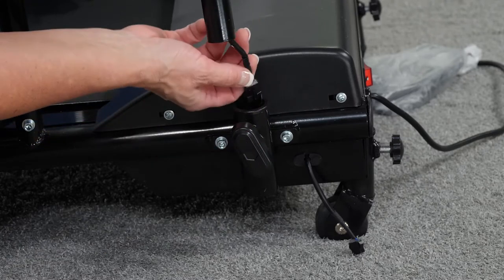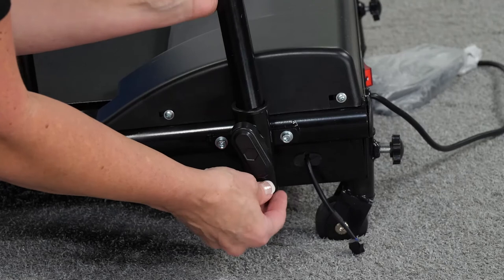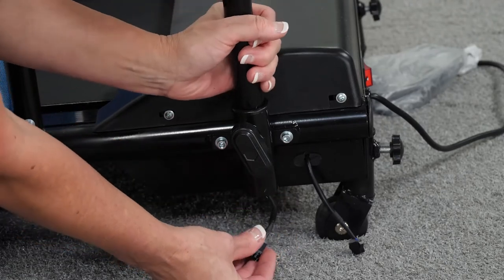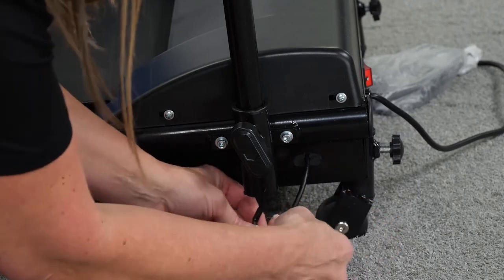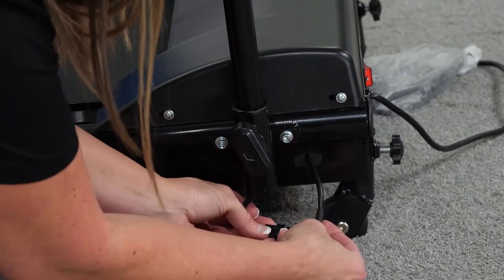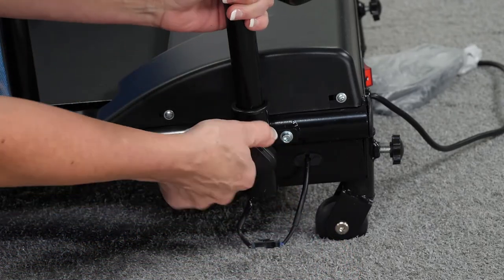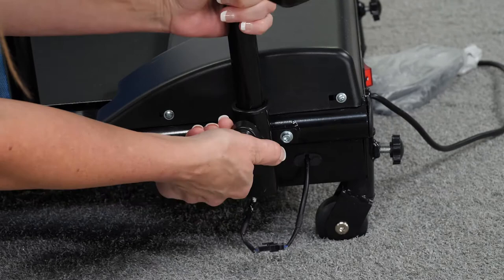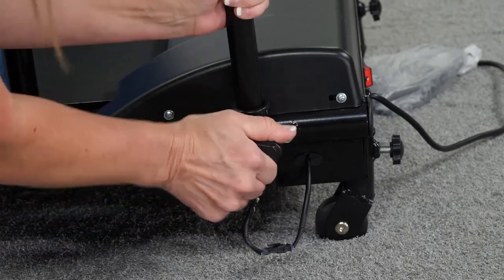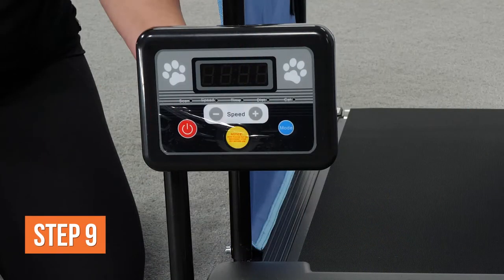Number eight: install the console. Ensure the console cable exits the bottom of the adjustment post — pull the end of the cable out of the bottom of the post if necessary. Insert the adjustment post into the T-knob post and pull the console cable through the bottom of the T-knob post. Connect the console cable with the corresponding cable exiting the right side of the treadmill. Turn the T-knob clockwise to tighten and secure the console and adjustment post to the treadmill.